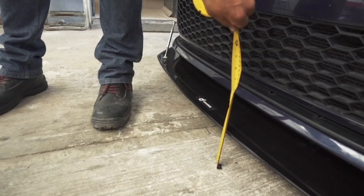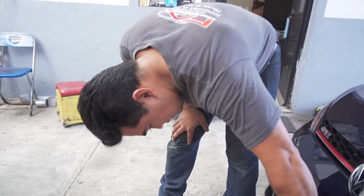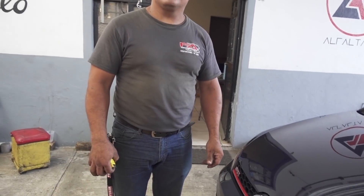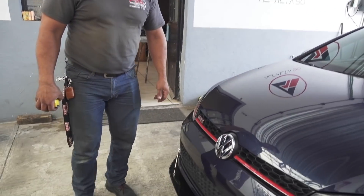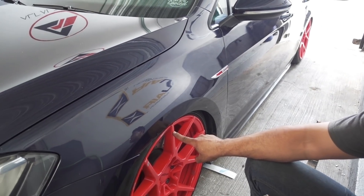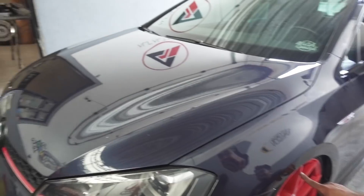Tiene tres pulgadas y media. Si le bajamos, ¿se podrán bajar dos? Tal vez sí. Se van a poder bajar dos, pero no va a bajar los dos con estos rines y estas llantas. Ya bajándole dos pulgadas, ya está una pulgada, ya no va a poder bajar más. Pero vean cómo quedó: ya estaría muy parejo, muy buena la parte de atrás también.